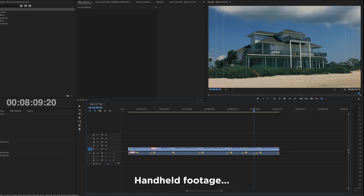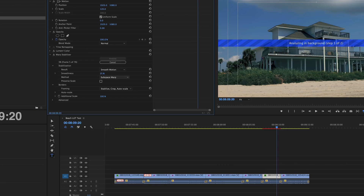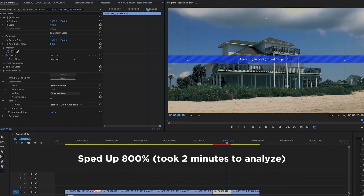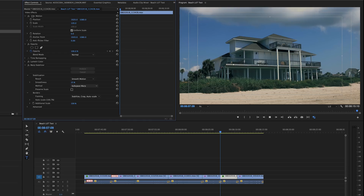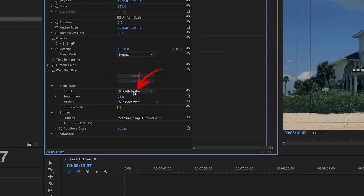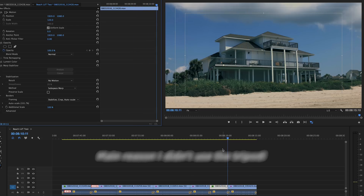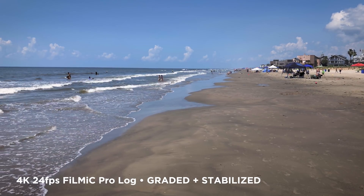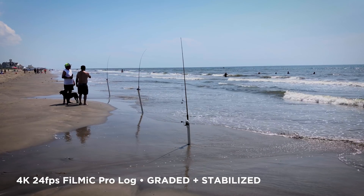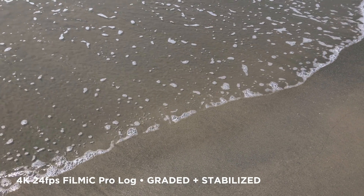This footage was all shot handheld, and so this is one area where using Premiere Pro or Final Cut Pro X is an advantage over LumaFusion — you currently can't do stabilization in LumaFusion. We're using Warp Stabilizer to make this handheld motion go away, more or less. This doesn't work on all shots — it has to be pretty steady — but in this case it works really well. And in particular when I select 'no motion,' now it's like this was shot on a tripod. So here's the final look: Filmic Pro Log, color graded with our LUT packs, and then stabilized, all using Adobe Premiere Pro. Again, you could do this in Final Cut Pro X, or in LumaFusion without the stabilization.